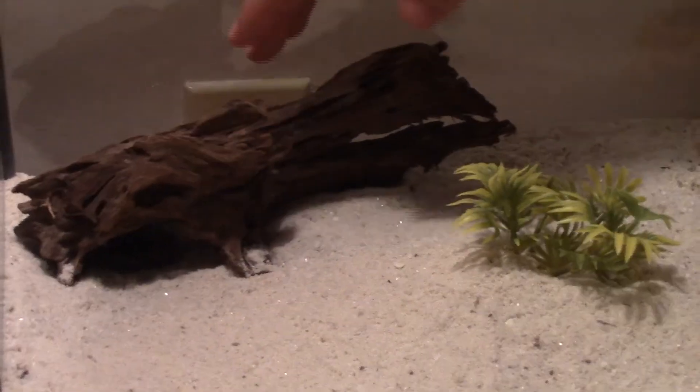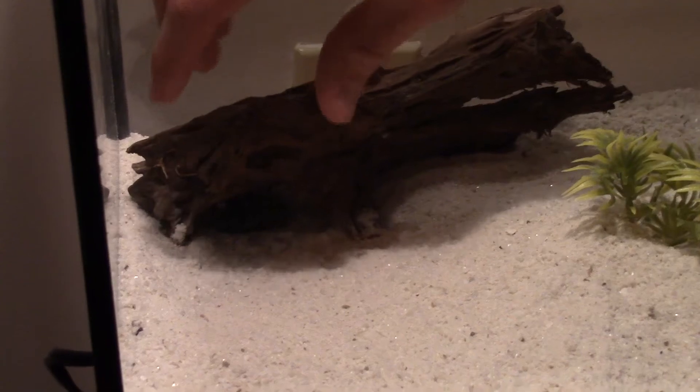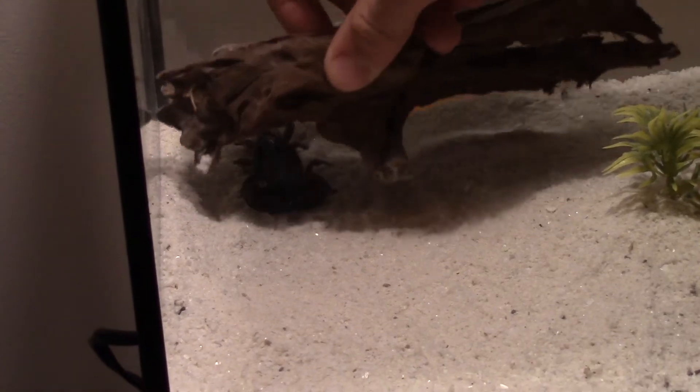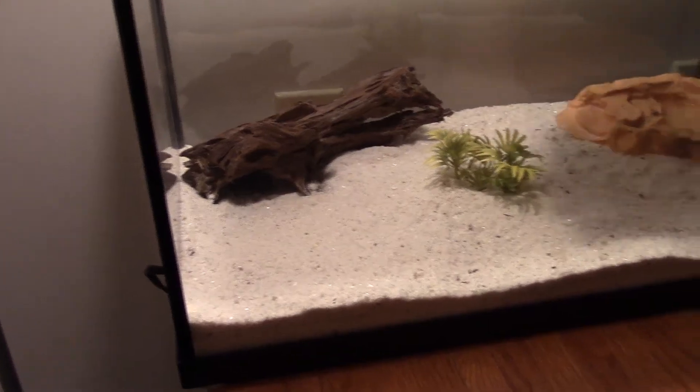Right here to the left we have a piece of driftwood. And if you can see in the video, there's a little half-moon cut out — that's where his burrow is, that's where he likes to hide. You can see him right there. He likes to stay under there mostly during the day, and at night he comes out and prowls around in the sand.